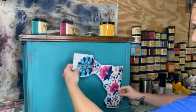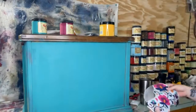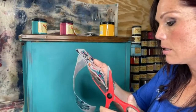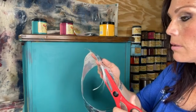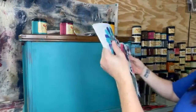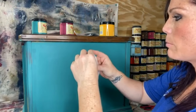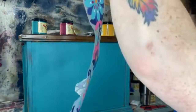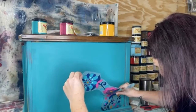I want to place it right here and have it just kind of flow, with this part down here close to the lip — so I'm going to cut it. It's also risky business being so close to the paint, but you can touch it up. Simply remove the protective backing — try not to touch your transfer — and get it placed on the piece.